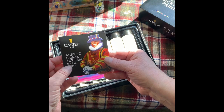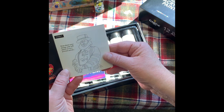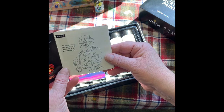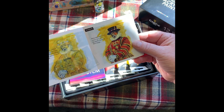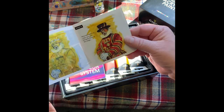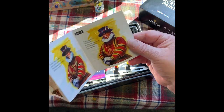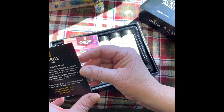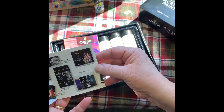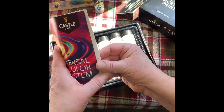Acrylic paints. Draw down your design in a soft pencil on a primed canvas — that's if you want to make this guy, I guess. Oh, there are other supplies. Universal color system.